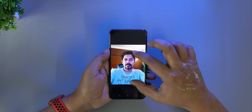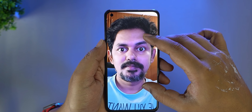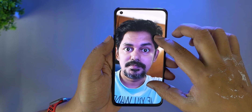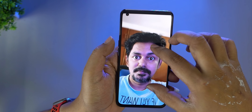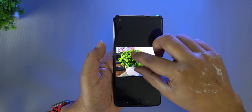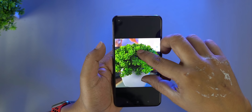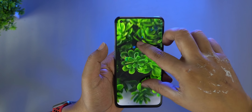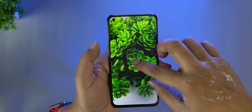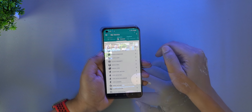Now checking some camera samples — this is a normal shot and you can capture the details. This is a portrait sample. The front camera is 16 megapixels. You can check the details in the background, and the lighting conditions indoors also look decent. For a full review, more detail about these cameras will be covered.